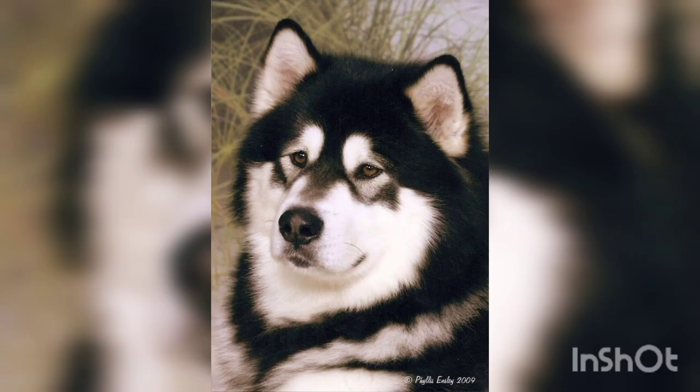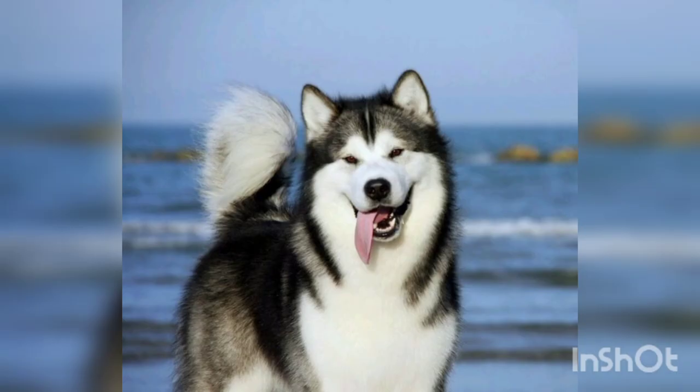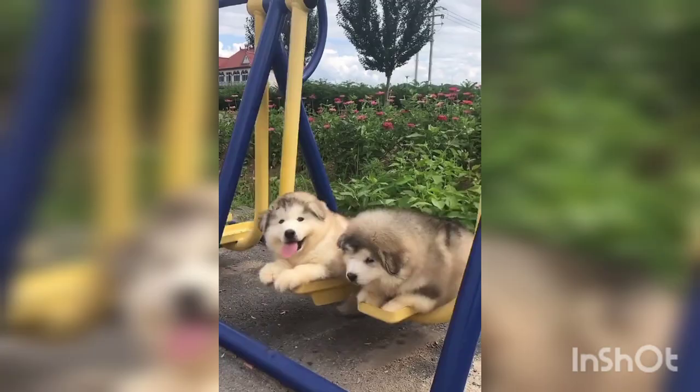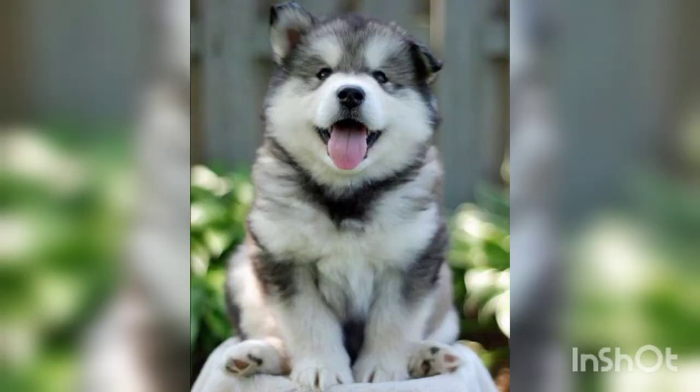The origin of this breed is Alaska, and the colors in which they are found are gray and white, seal and white, sable and white, red and white, black and white, and chocolate. The weight of this dog is in females 32 to 38 kg and in males 36 to 43 kg.